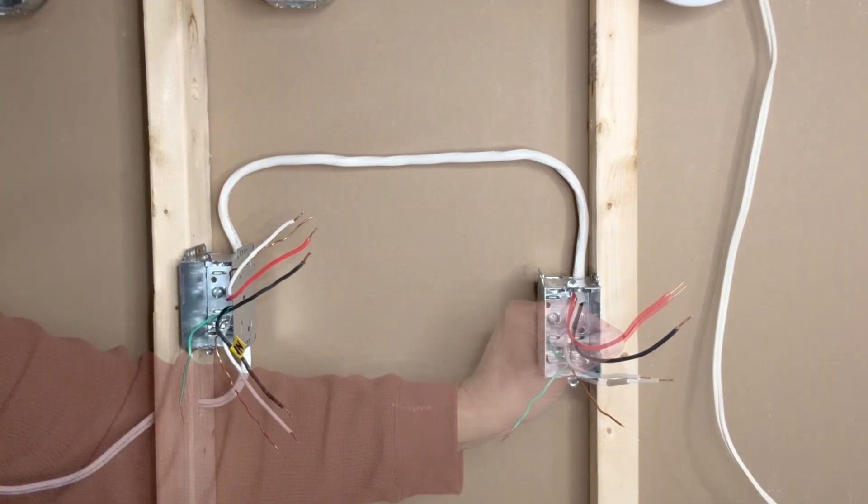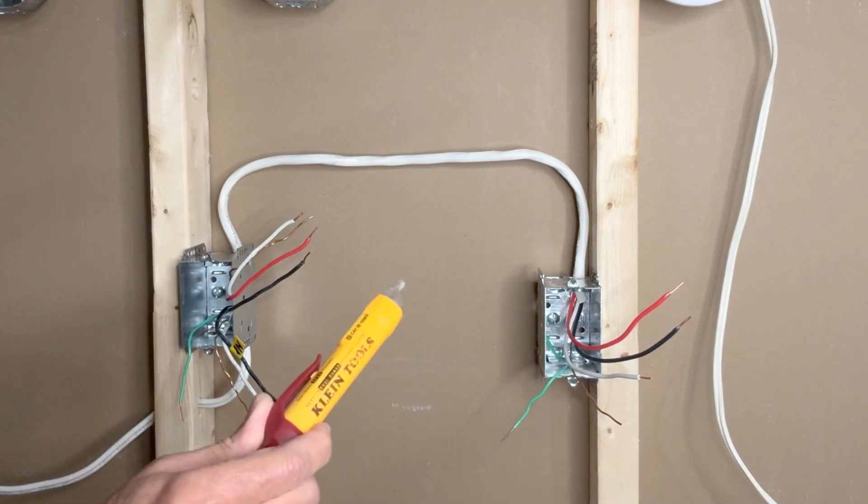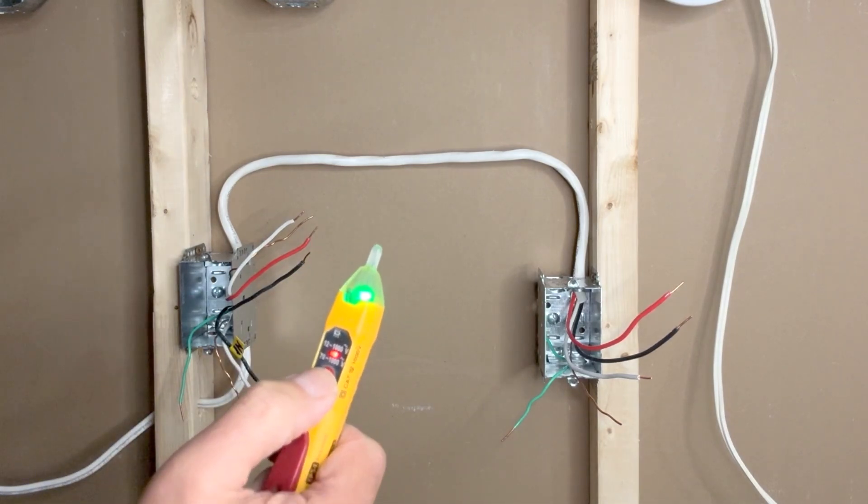Safety first — we always start by making sure that there is no power in any of these wires. I will use my Klein Tools voltage tester to check. I'll turn it on and keep it on the lower sensitivity range.